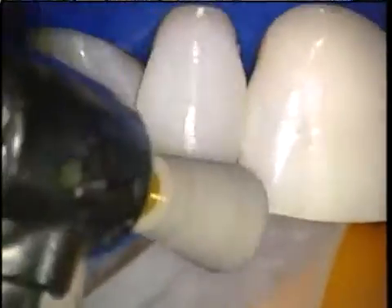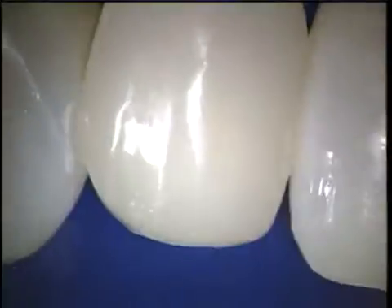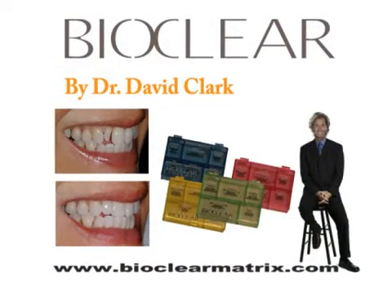In short, it was no fun at all before. Now it's enjoyable again. Now that we have the dedicated BioClear diastema closure matrix to treat cases like this peg lateral, these minimally invasive composite restorations can rival and even surpass porcelain veneers.